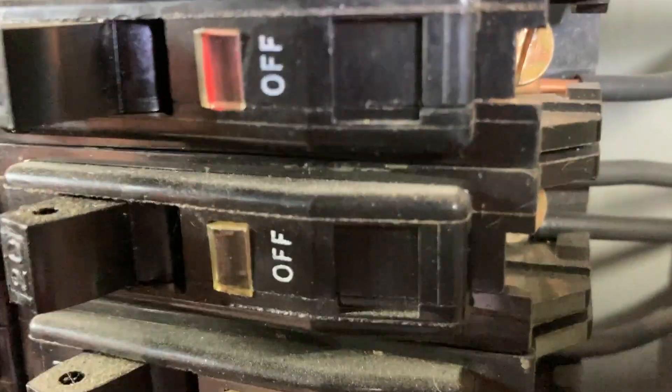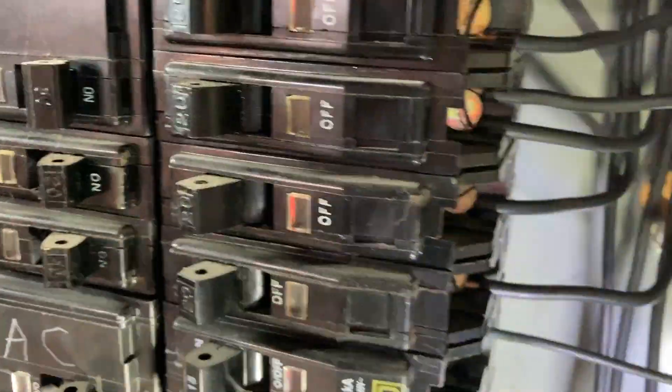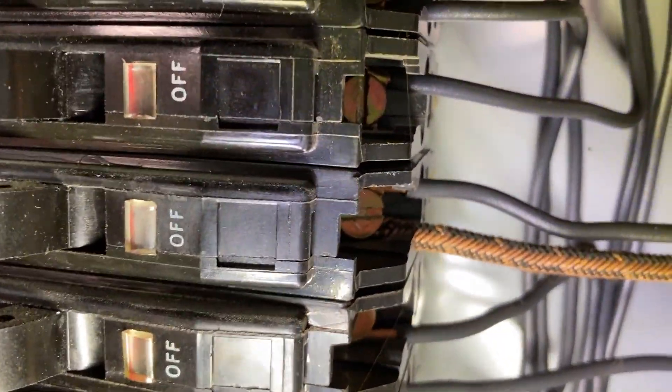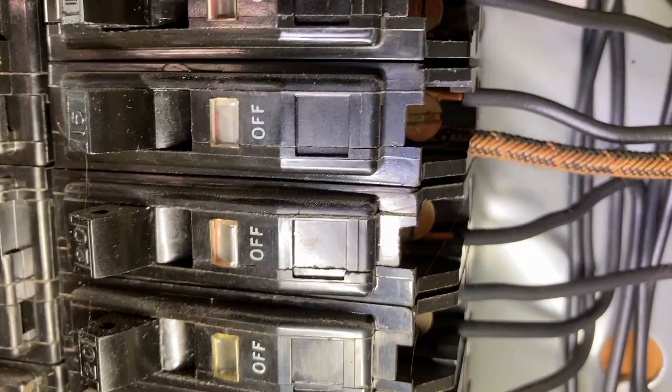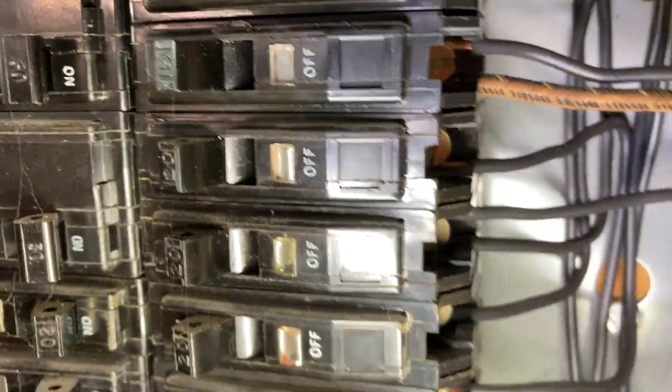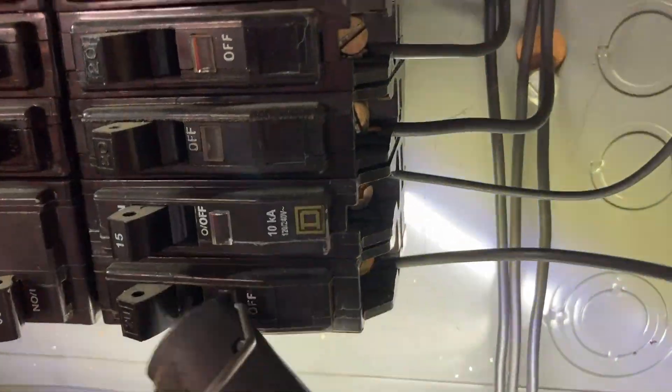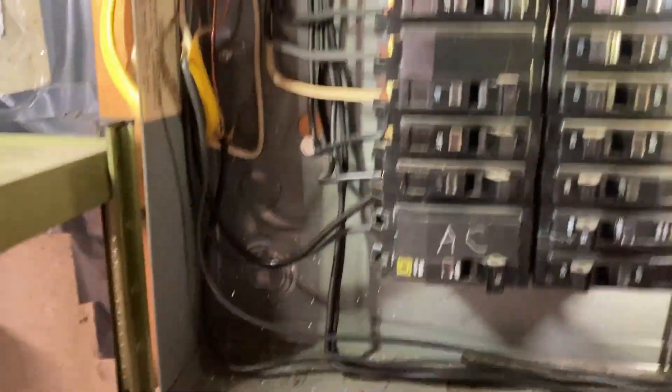On the QO load center, as you can see has been done here before, you can tap up to two wires into a breaker — you can't do this on all load centers, but the QO is UL listed for that. My goal is to take whichever one the air conditioning circuit is and move that down and double-tap it onto this one with the bedroom circuit, which will free up one breaker spot.